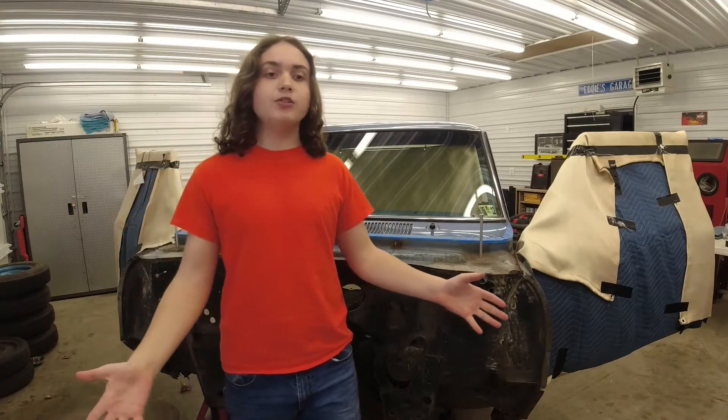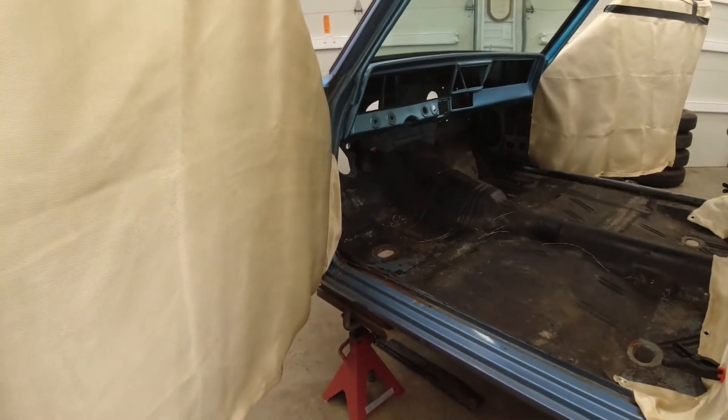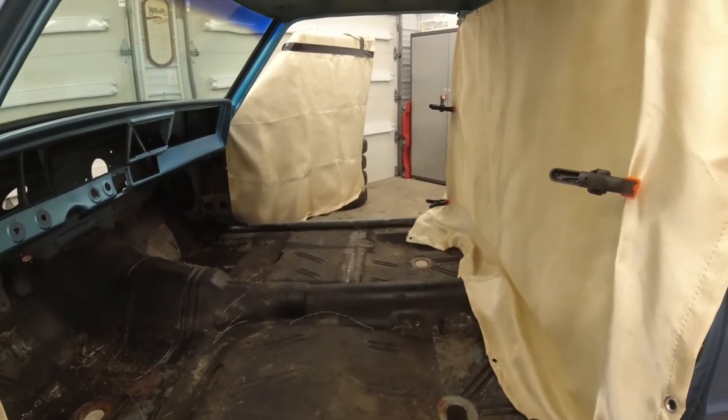After some careful measuring and marking, we are ready for the next step: protecting the windows and other things that can be easily damaged by a welder or grinder.